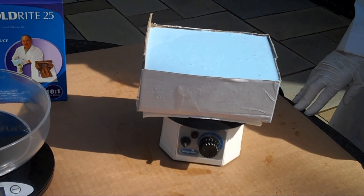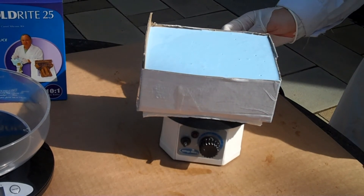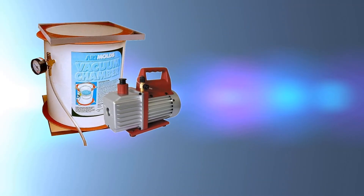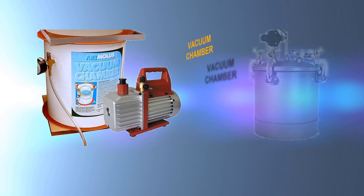Whichever tool you choose, you can be certain that adding a vacuum chamber or pressure pot to your studio will greatly enhance the appearance and quality of your molds and castings.